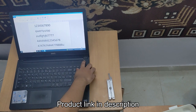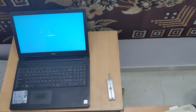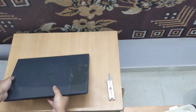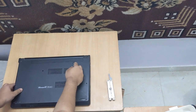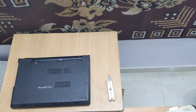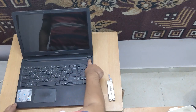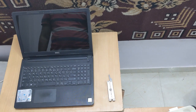We'll shut down the laptop. Remove the battery — we'll push this to the left and the battery just pops up. Flip it back to the front. We'll again press the power button just to ensure that there is no residue current.